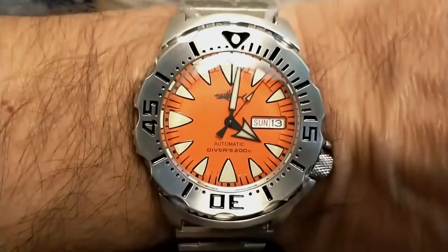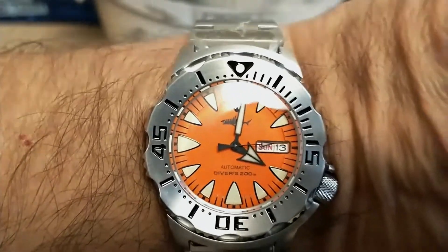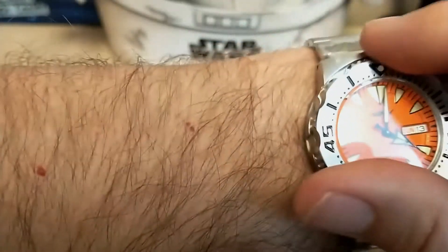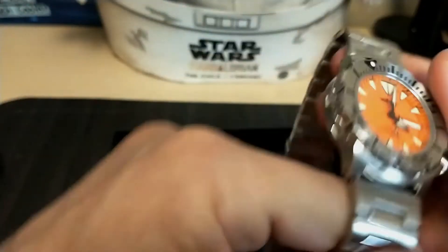Here it is unsized on my seven-and-a-half-inch wrist — looks like I'll have to take a few links out. It looks really nice. Let's go ahead and spin the bezel; everybody loves spinning the bezel. I'll take it off since it's so loose — it's kind of hard to spin the bezel with a loose strap.